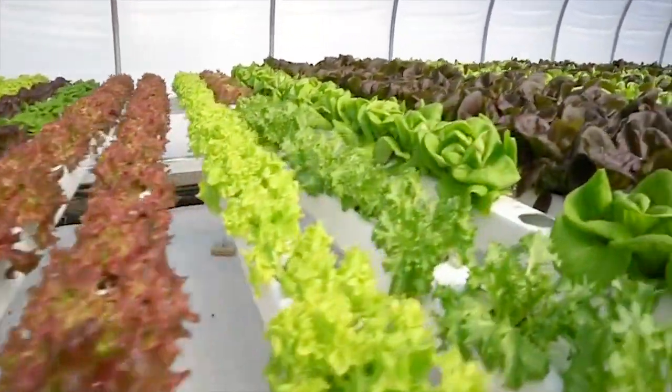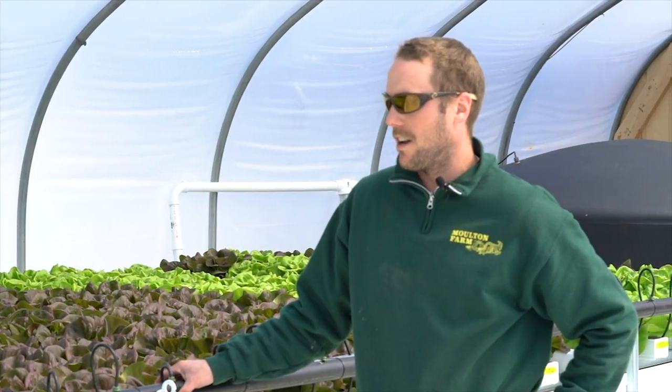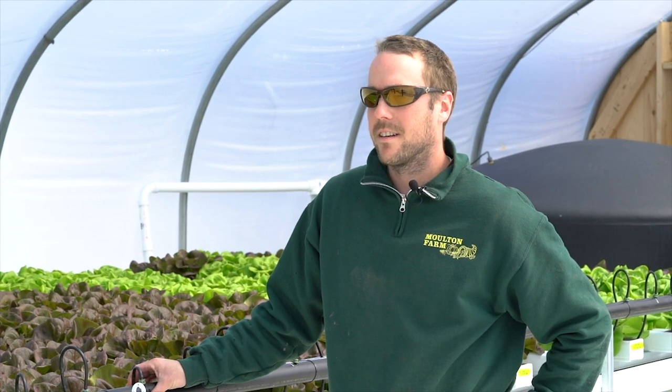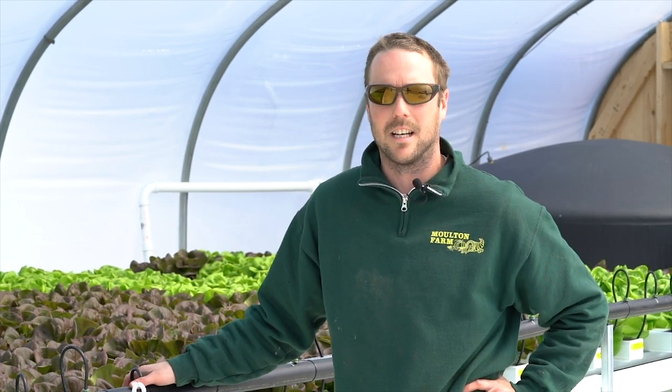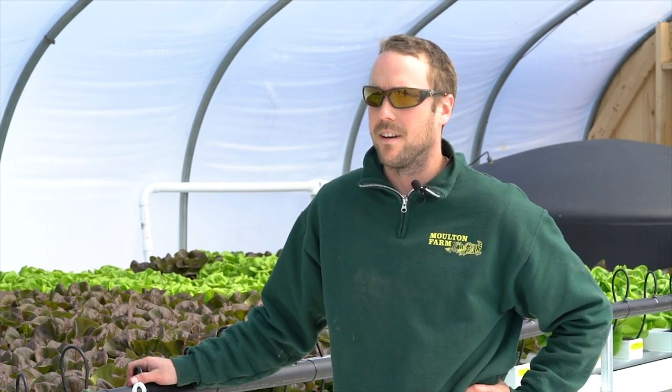We spent a lot of time getting this set up, and from here on out the hydroponic assistant grower Mac is in charge of monitoring this. Mac is going to go over a little bit of the more specific detail on the nutrient end of it and the injector end of it.